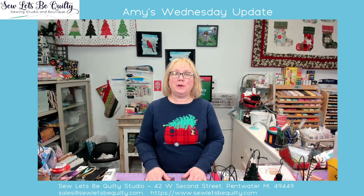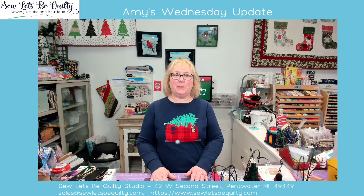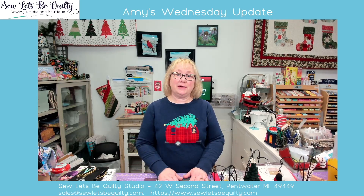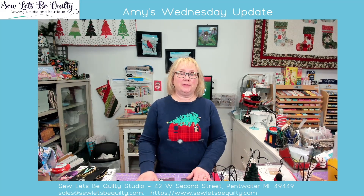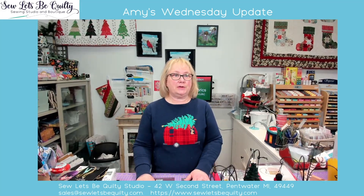We're live! Good morning everyone. It's Amy from Sewless Be Quilty Studio in Pintwater, Michigan. How was your morning? It is a little cloudy here, a little on the cold side. Winter is coming, so get your projects together. Might be a cold winter. You need to have a lot of stuff to do when the weather's icky outside.